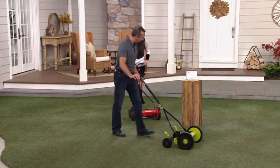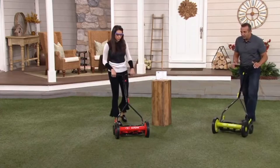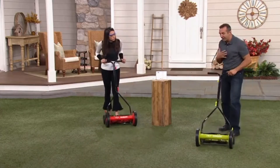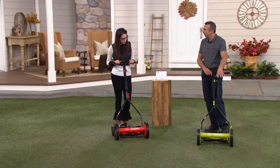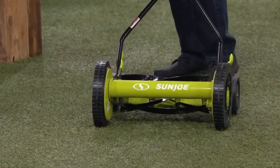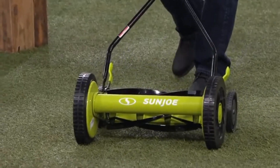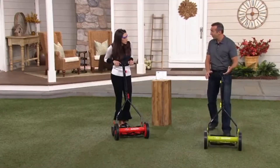Does it matter if it's wet or dry — do you have to wait for perfect weather? No, and that's one of the things I love about it. It's powder coated, so it'll prevent corrosion and rusting. And it's quieter, so if it is wet, if the dew is still on the lawn, you can get out earlier before the sun is really hot and get the cutting done without disturbing your neighbors.